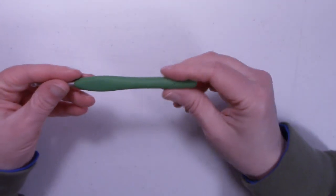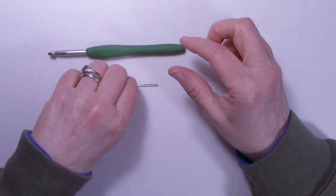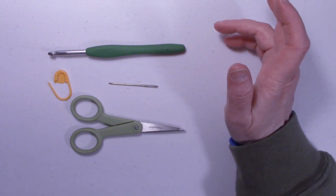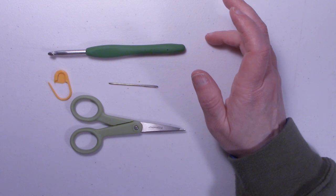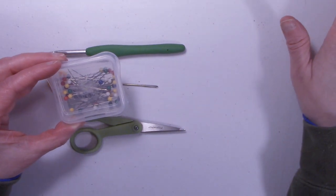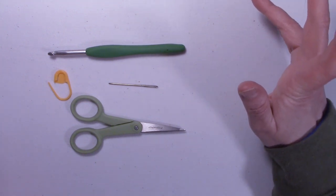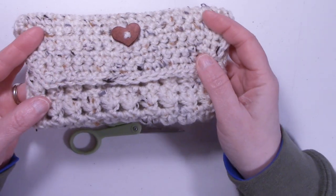I used a 5.5 millimeter hook, or an I hook. You'll want a yarn needle, a pair of scissors, and you might want a stitch marker — you may or may not need it. I used some pins to pin it together when sewing the sides of the case, but that's optional. Once you have all your supplies together, let's grab our hooks and yarn and start working on making this sunglass eyeglass case.